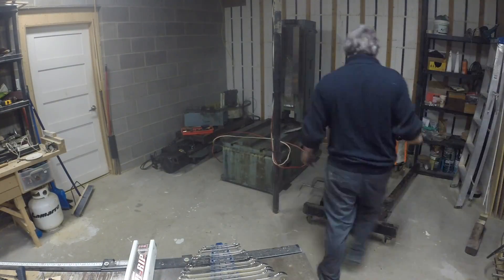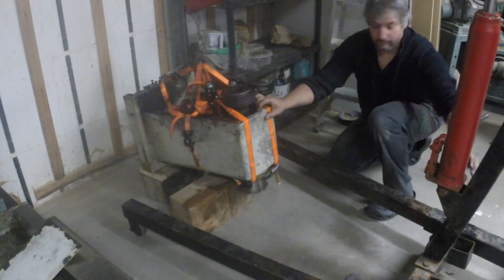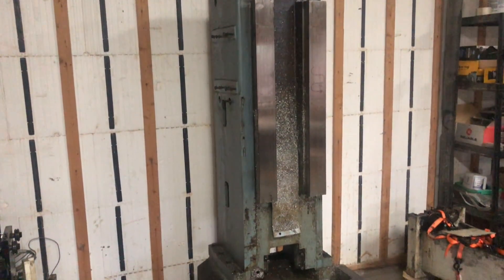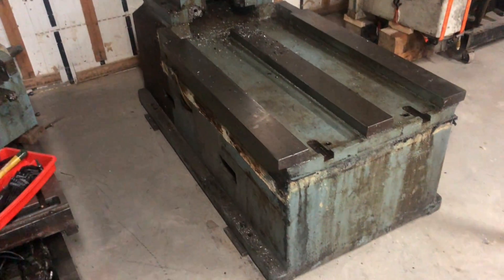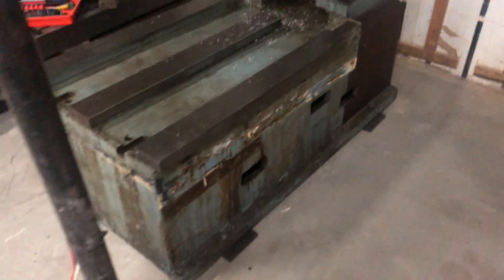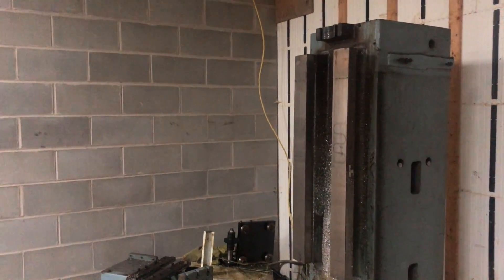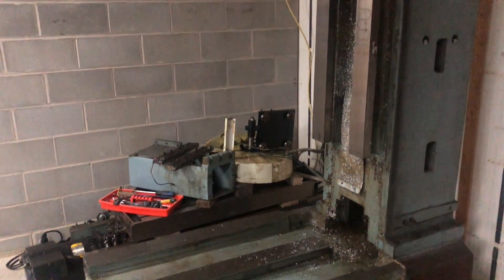I'm super happy with how it went — it was super smooth. I've been thinking about this all week, and yeah, great relief. This is what it looks like with the z-axis off, so it's ready for cleaning, probably buffing and repainting. That's going to be the next step, the next video. Thank you so much for watching and see you soon.